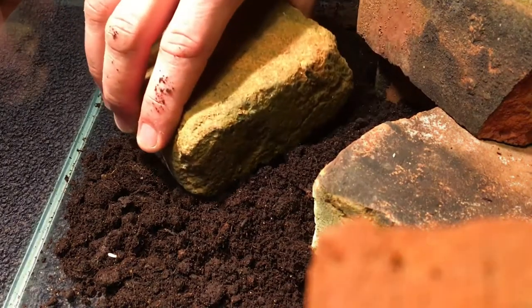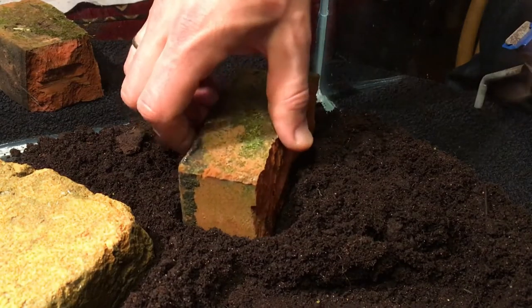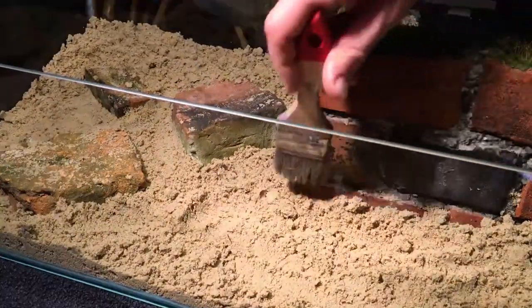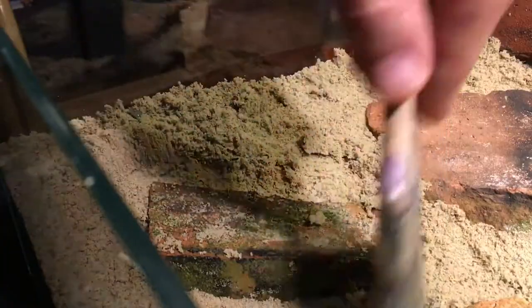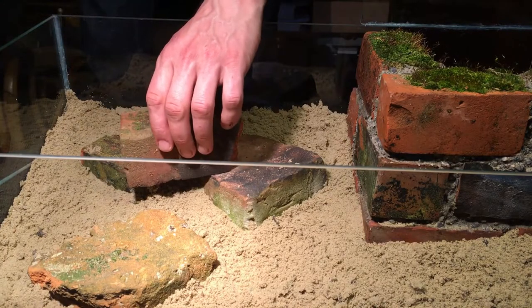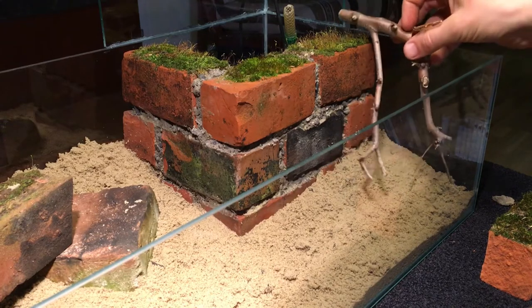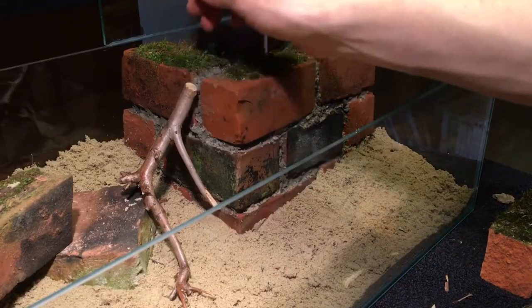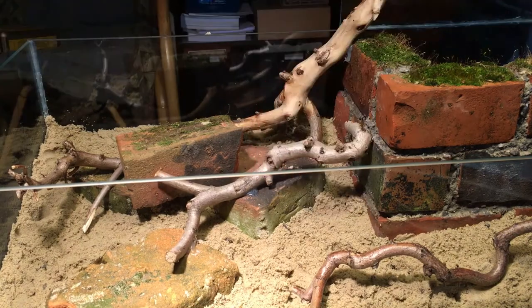Once I was happy with the layout, I glued the pieces in place using silicone. That potting soil needs to be covered with something heavy, or it floats up because of the large amount of organic matter in it. For that purpose, I used plain old sand — the kind used in playgrounds. After that, I tried out different arrangements with those pieces of wood. You can see they still have their bark on them, which will lead to the growth of some bacterial carpet later on, but there's nothing to be afraid of.